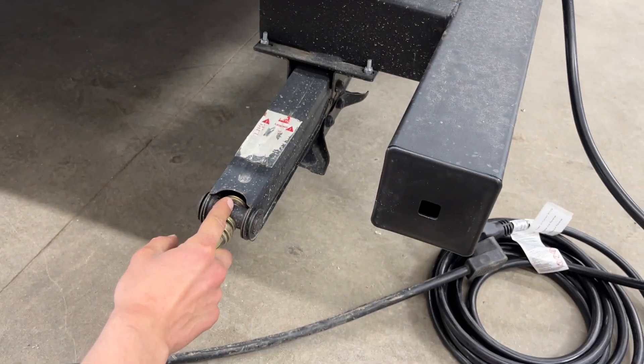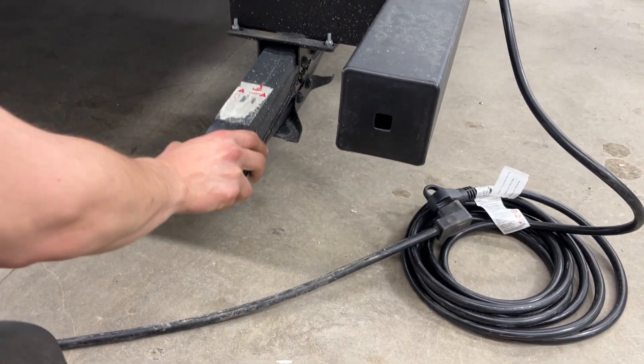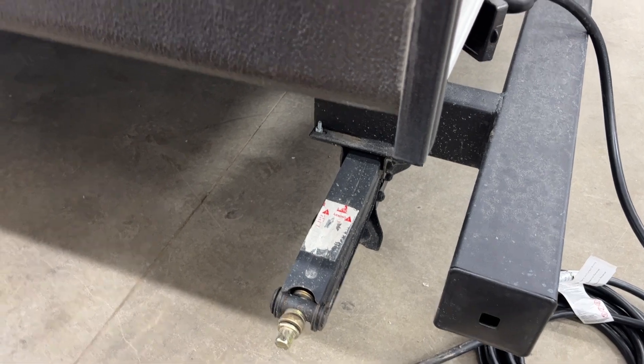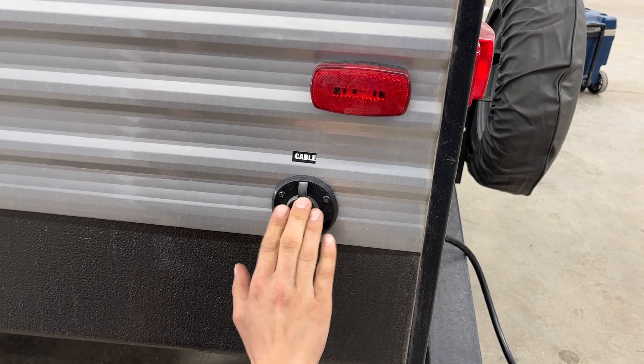In this corner, as well as each corner of the trailer, you're going to find the stabilizer jack. They just run down and contact the ground — give it another turn or so just to firm it up, and that'll eliminate any bounce or sway in the unit while you're out camping. Up from there is your cable inlet — coax cable — plug into there and fire up your TV location.